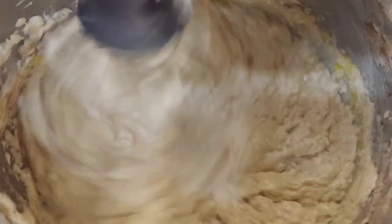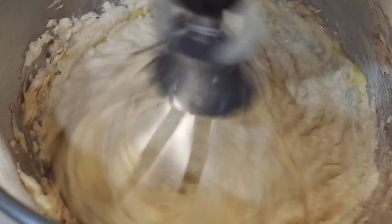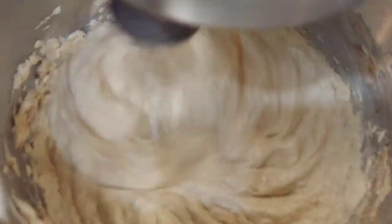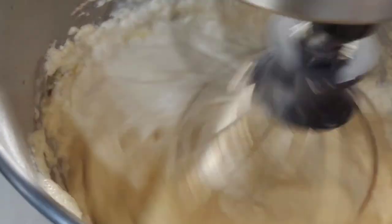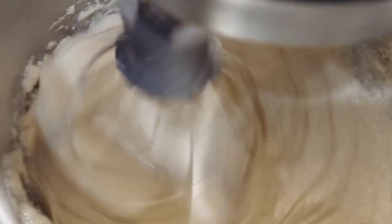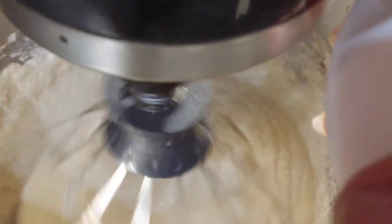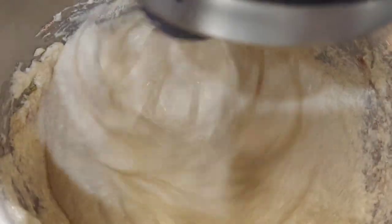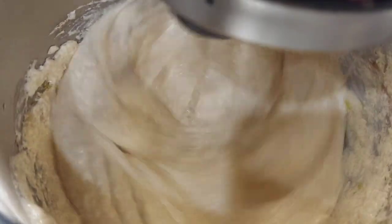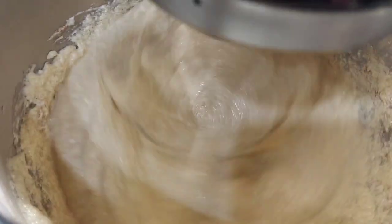Once the batter is combined with the egg, we're now going to go in with the second egg. You don't want to over-mix this by adding all your eggs at once — this is what's going to give it the rise, the fluffy texture, and the moisture. It's okay if it starts looking runny; that's exactly what you want. Now I'm going to crack my last egg. Let that mix.